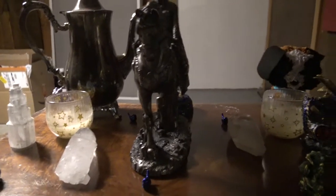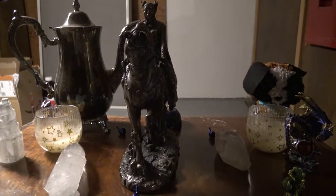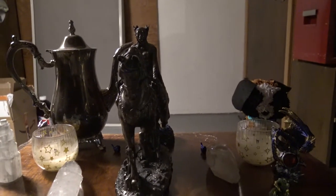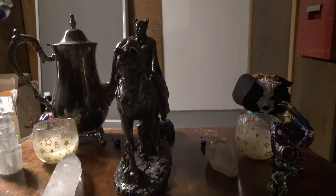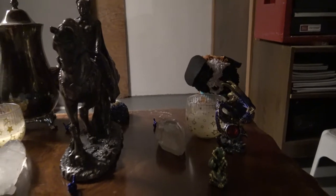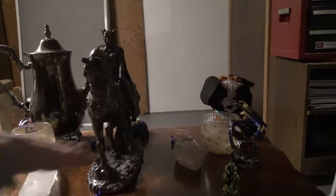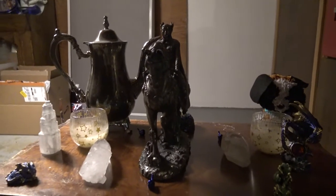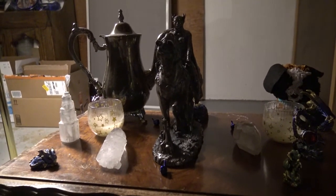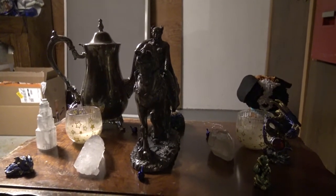Sometimes I'll leave the candles going for just a little bit, but you don't want to leave them overnight. I would leave the offerings on the altar until you're ready to go to bed — that way she can take her time utilizing all the offerings and there's no rush. And then there you go. It's as simple as that.